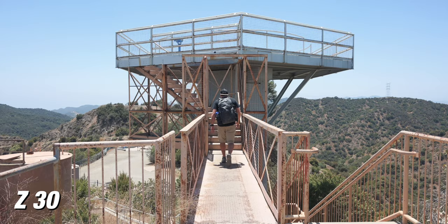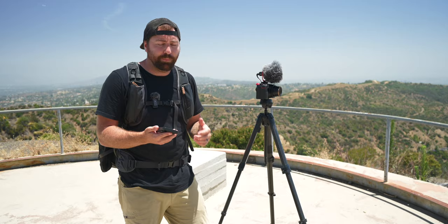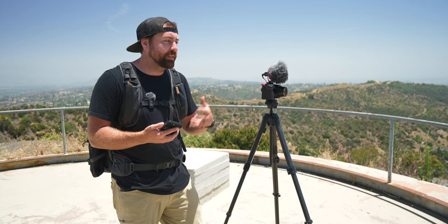All right, so we just got up to the radio tower, and I wanna get a tripod shot where I'm walking off in the distance talking about this location. One of the cool things about the Z30 is that you can connect to Snapbridge, which is Nikon's app, and you can use it as a remote — so you can go a distance away and control your camera from your phone. Another really cool feature is that your camera can be connected to Snapbridge and automatically send the photos and videos when you're filming, so they're gonna be downloaded onto your phone without you having to think about it.